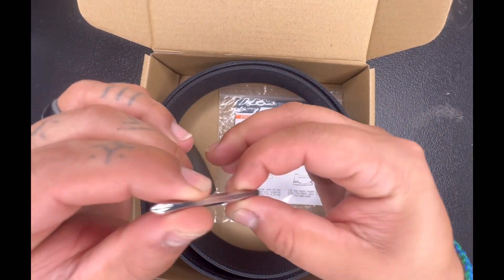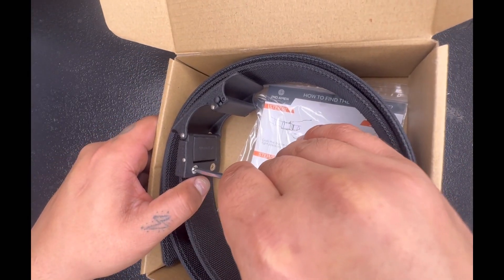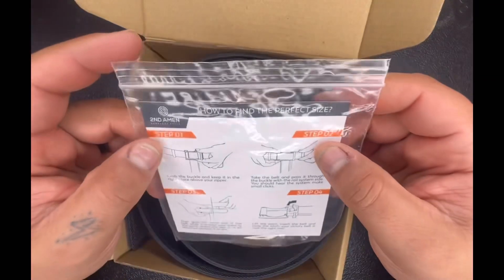It also comes with this little screw for the bevel down here and a little screwdriver. There are little screw holes right here, and you tighten up the belt once you get it adjusted how you want. Of course, there's a little mark where you cut it and stuff like that.